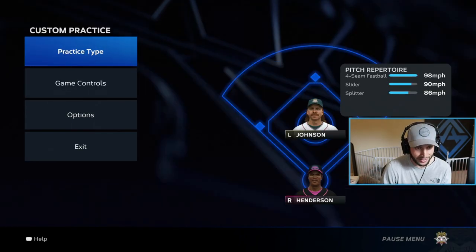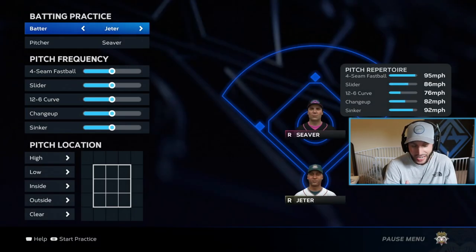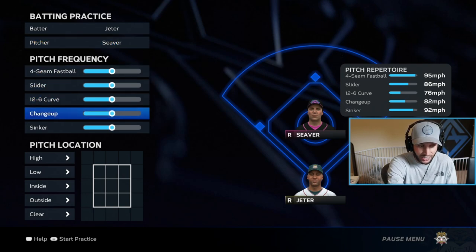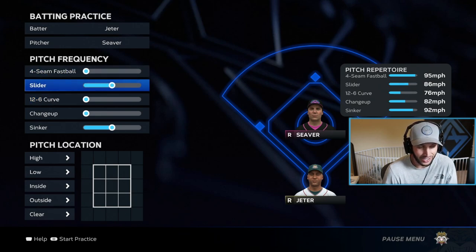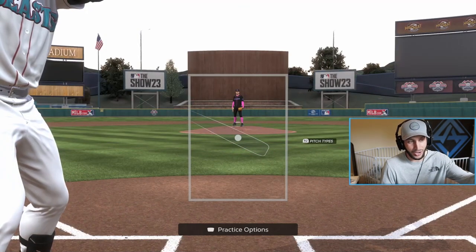We're going to jump over into practice mode — they keep updating it and right now it is so fun. We're going to go to batting, change it to batting type, and obviously we're going to use the new legend Derek Jeter. For pitchers, Tom Seaver is fine. Now you can pick not only the location of the pitch but also the pitch frequency of each pitch. Say you're having an issue with a sinker — you can use a sinker only. Maybe add a slider so you can see both pitches you're having trouble with — the inside sinker and the outside slider.